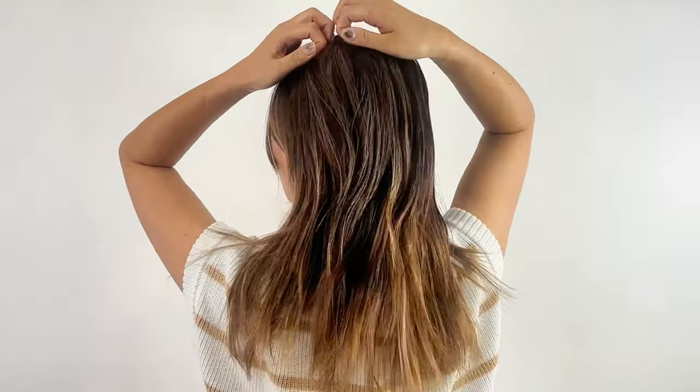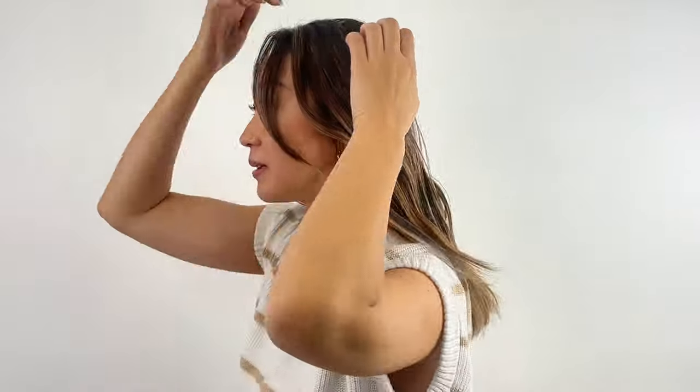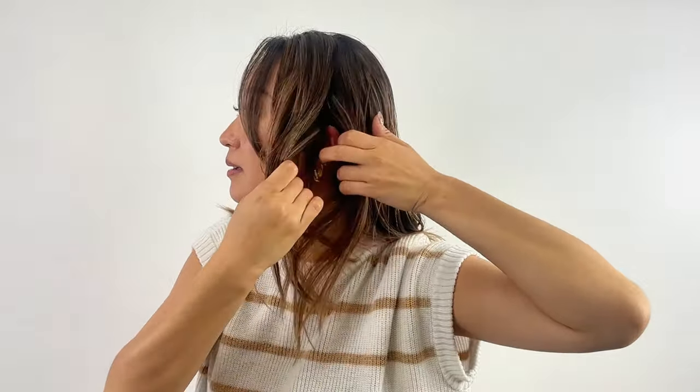Next, divide a side section from the back section. When sectioning the side part, use the top of your ear as a reference point. Part your hair straight down from the top of your head to just above your ears.